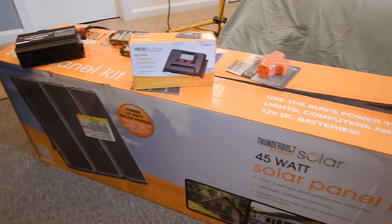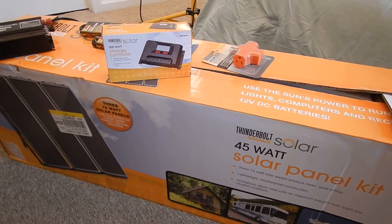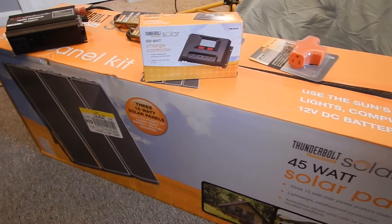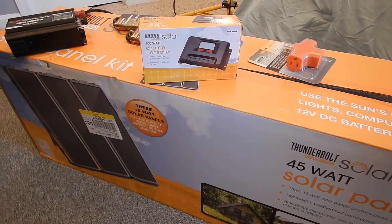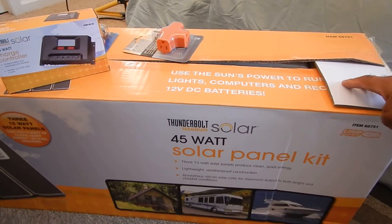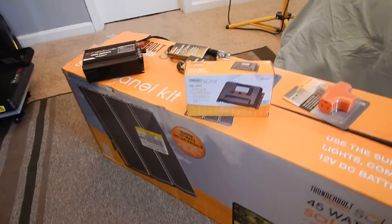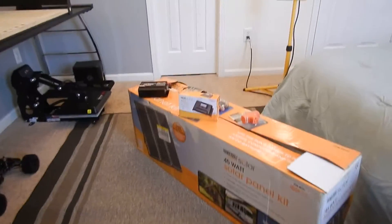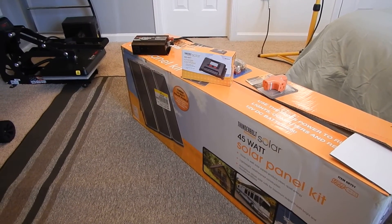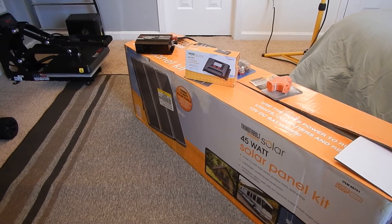This right here is absolutely my dream setup — I've wanted this for a long time, but it's not mine. My cousin is doing it big right here. I'm definitely proud of him. I'm supposed to be setting it up hopefully sometime tomorrow. If it doesn't rain, I'll get it set up and we'll see where we're at. This is Daddy Boy signing off.